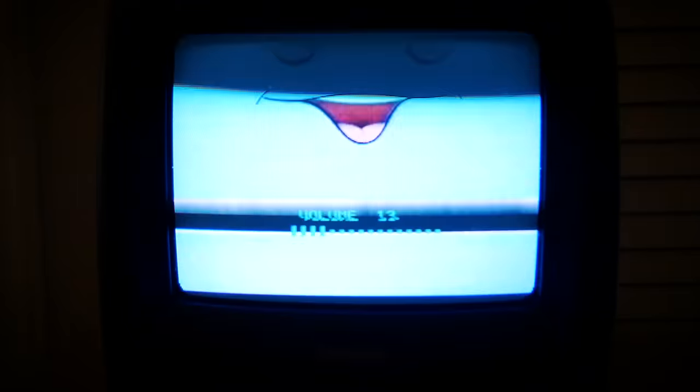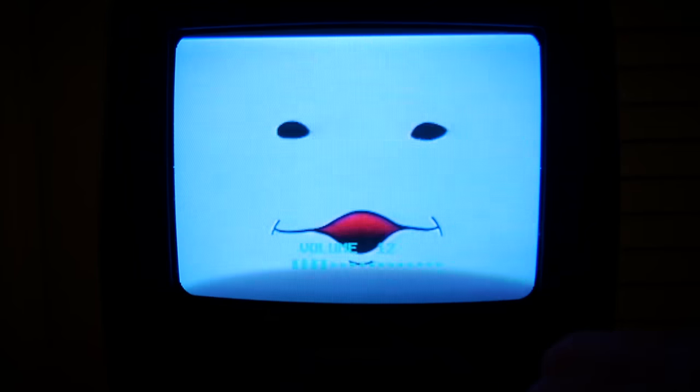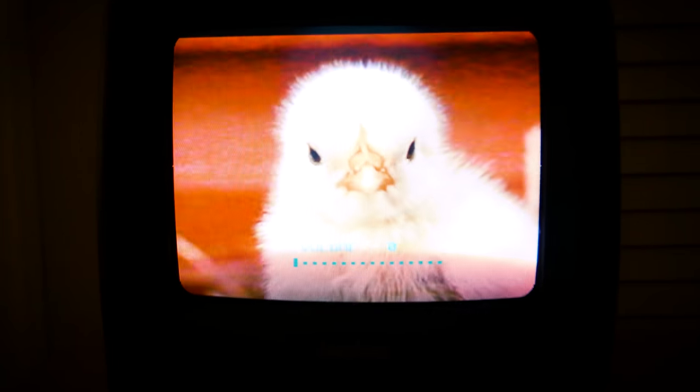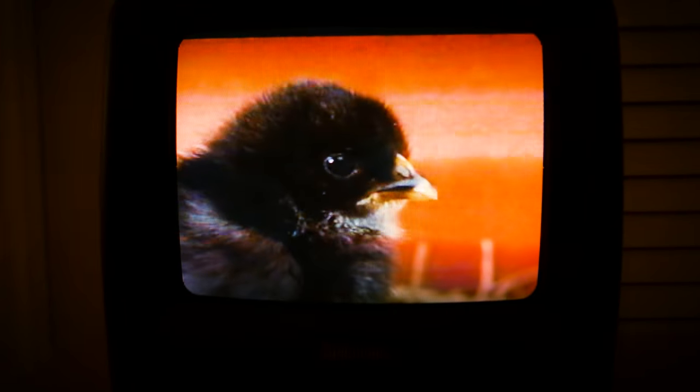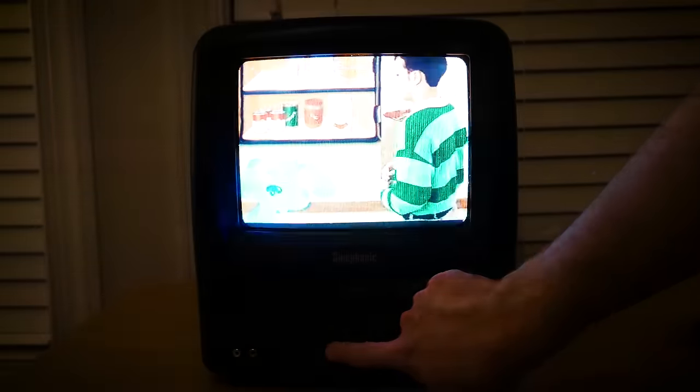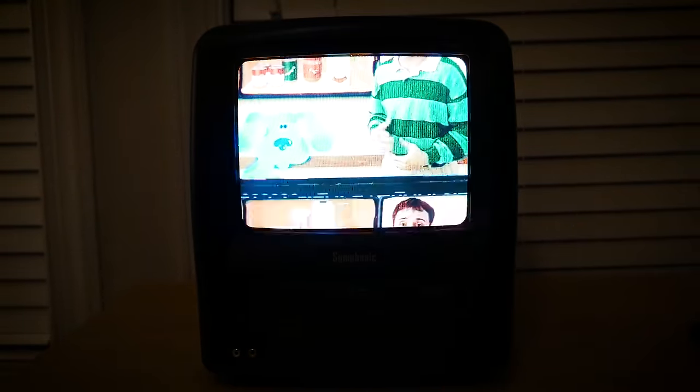I had no idea that we still had any VHS tapes like this, so it was pretty cool seeing what my sister and I watched when we were little. The quality of the video was rather poor, but given that I'm using a 17-year-old VHS tape, it's definitely understandable. The VHS tape seemed to produce several noticeable artifacts on the screen, which distracted from the viewing experience.